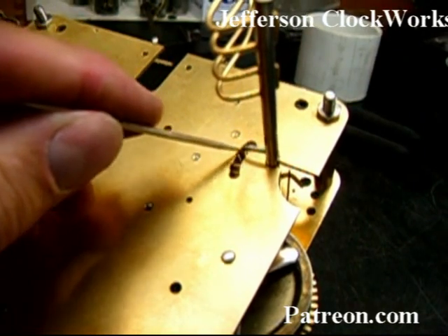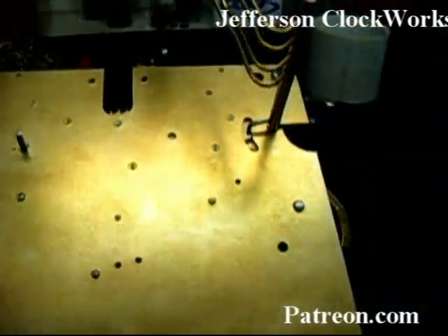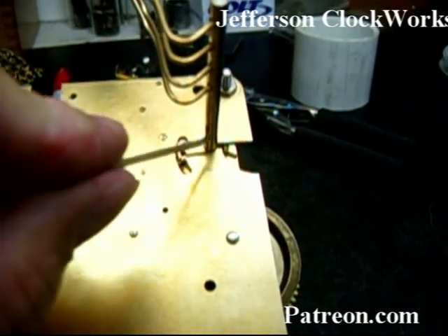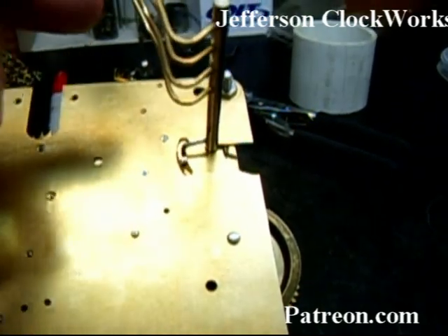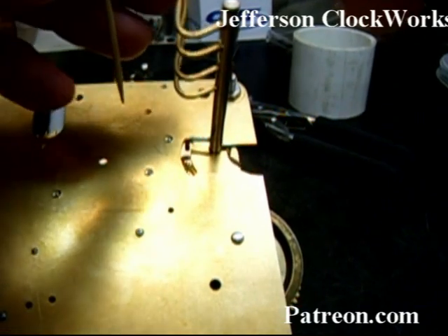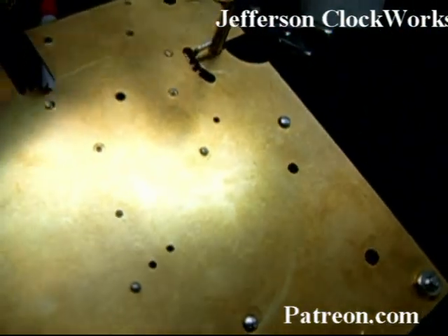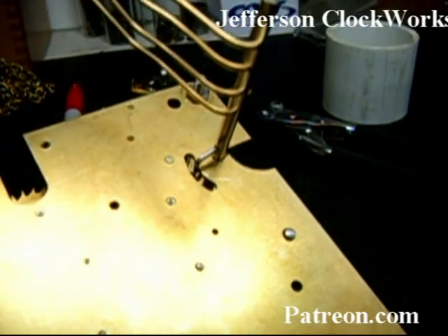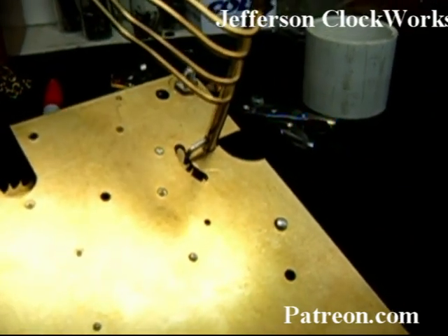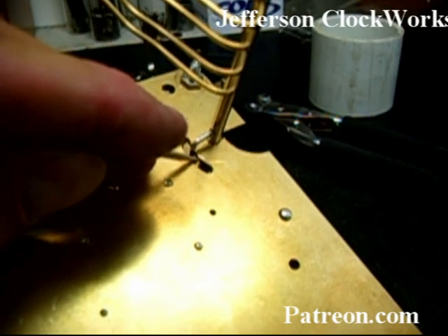You see that innocent-looking slot right here? Besides allowing you to see the star wheel for the strike side, the other thing to notice is the slot is not cut to the center of rotation of the striking arbor. What this slot does is it allows this pin to be free, and then that little bend comes down and jams up against the plate. So the maximum travel of the hammers — how far they come in and touch the chiming rods — is determined by the forming of this little wire. Make sure you grease it right here, it needs it.